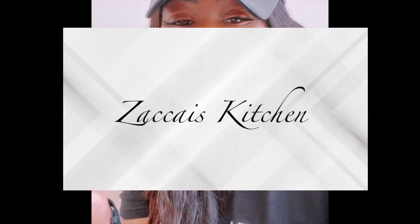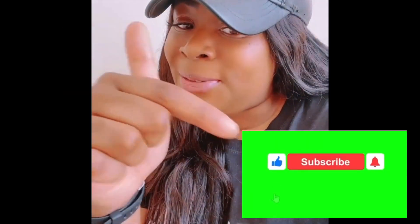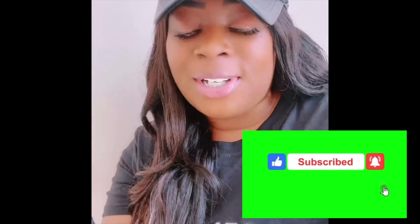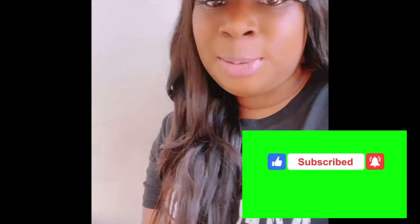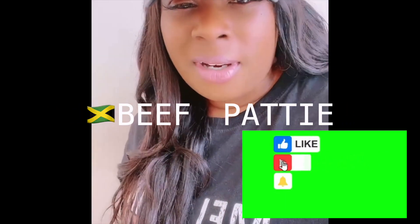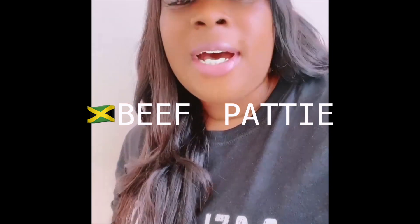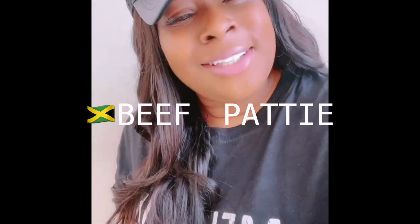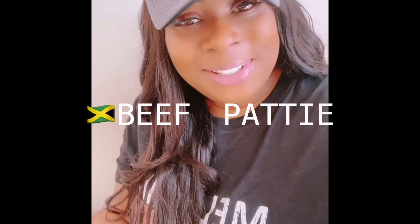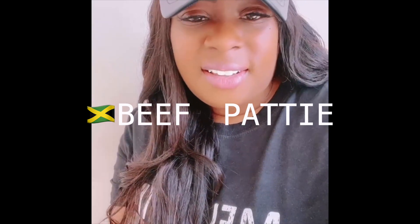Hey guys, welcome back to my channel, welcome back to Zakai's Kitchen! If it's your first time here, welcome. If you're coming back, welcome back. Please don't forget to subscribe and turn on your post notifications. Today, as you can see by the title, I decided to make some Jamaican beef patties, but when I started I realized there were some things I was missing, so I need to go to the shop. I decided let's make this a vlog — I'll take you guys with me and show you where I get my things and how much they cost.